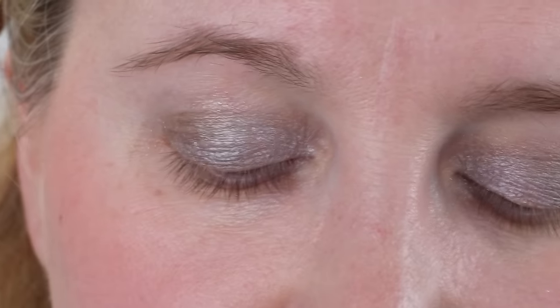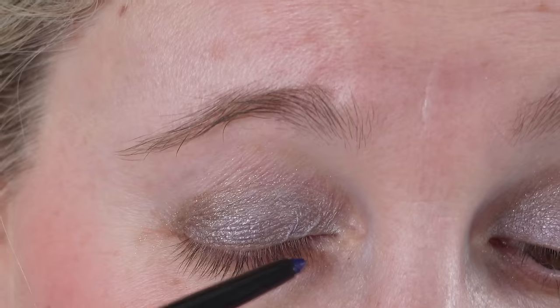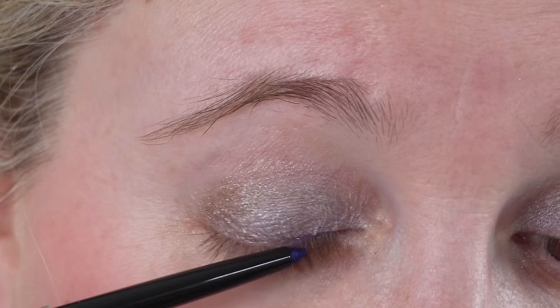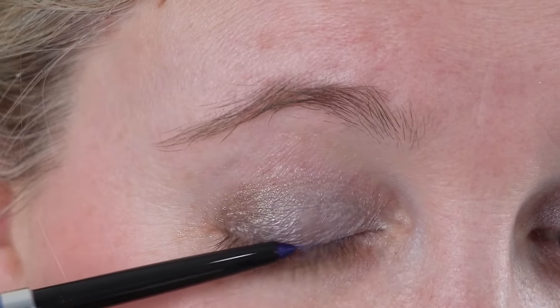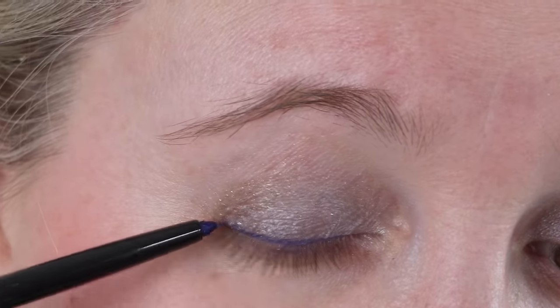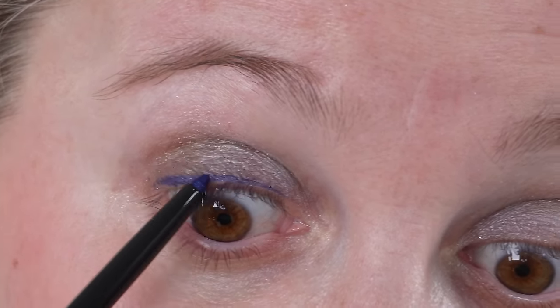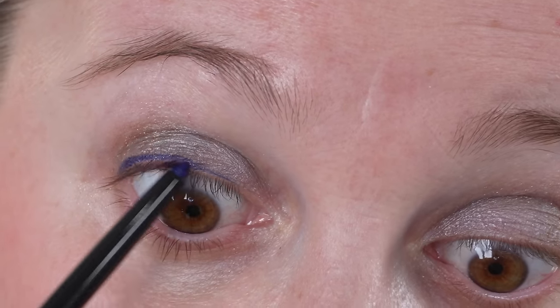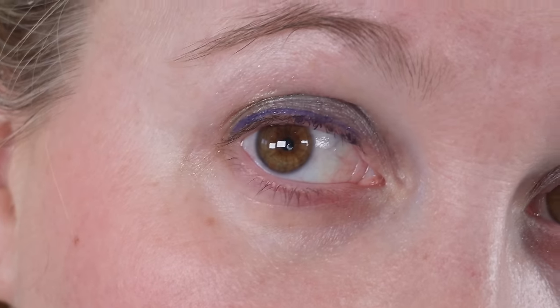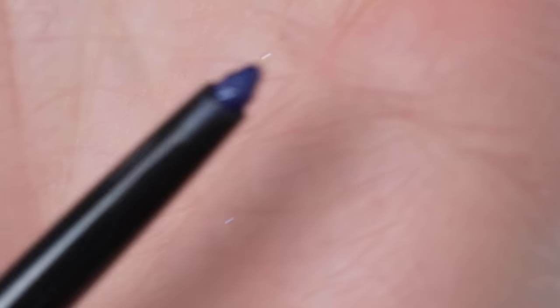The Sisley Theo eyeliners are some of my favorites, so I picked up new shades. This one is Sparkling Blue. They have a variety of finishes — matte, sparkling, and satin. The sparkling has a little bit of glitter; you can see some blue and silver glitter. What I love about these is they are very creamy and easy to glide on, but then they fully set. You can see the glitter in the bullet.